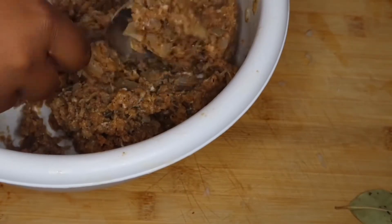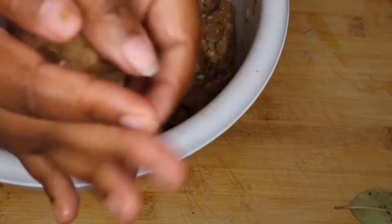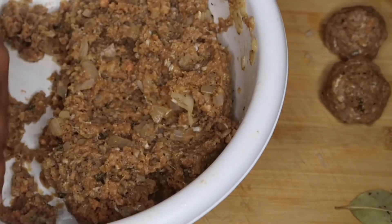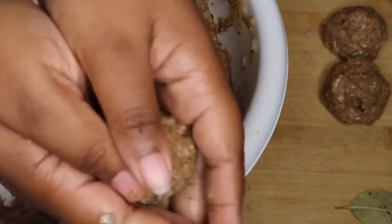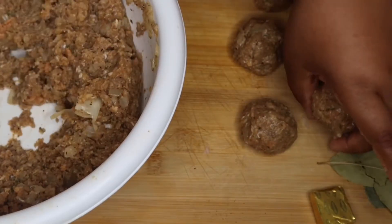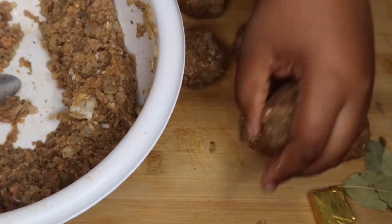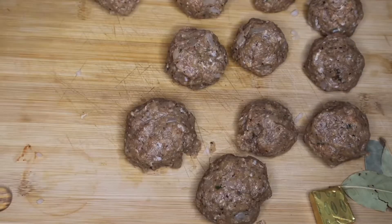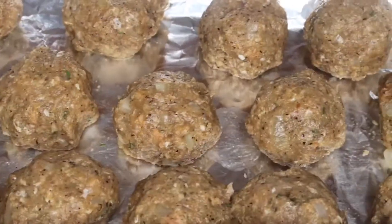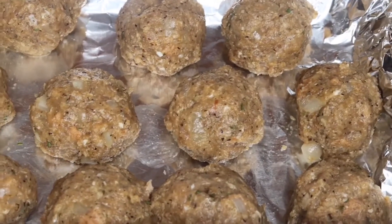Now it's time to form the meatballs. I'm going to use a spoon just to make sure all the meatballs are the same size. If you want to be fancy, you can use one of those little ice cream scoopers — it will be easier. Just keep forming these until you're out of the mixture. I was able to get about 12 meatballs out of this recipe, and as you can see my meatballs are very large.